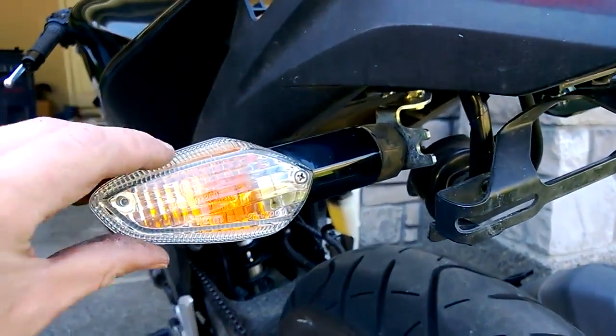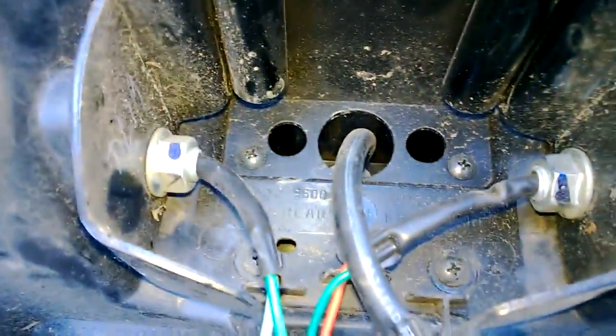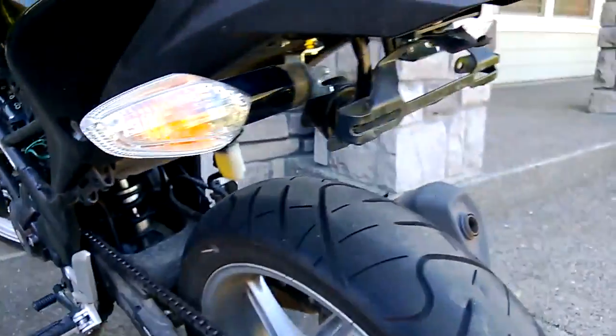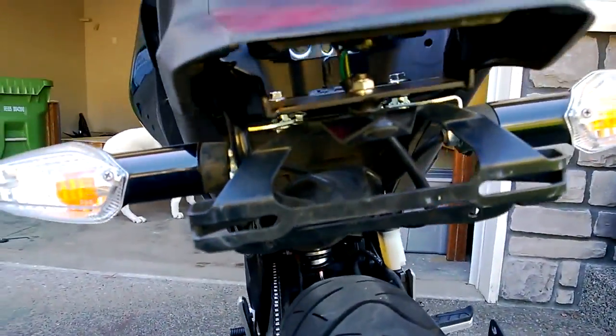You'll notice that the rear blinkers on here are not the actual rear blinkers that came with it, because they're still on the fender. I didn't want to remove them because they're kind of a pain to remove. So these are actually from the front — I removed the front fairing. I'll figure out a way to put blinkers up there, but for now, this is kind of how I made it work.